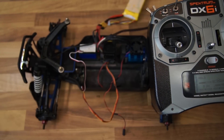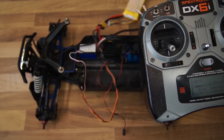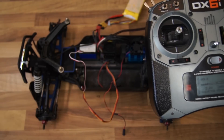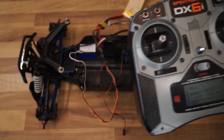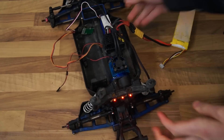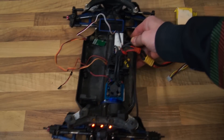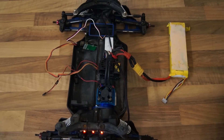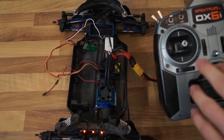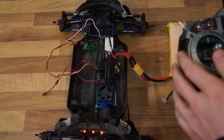Then bring it all the way down again, and now bring it to the middle — that's all you have to do. Let's turn the car on. The neutral point is in the middle obviously, and everything upwards will be forward.